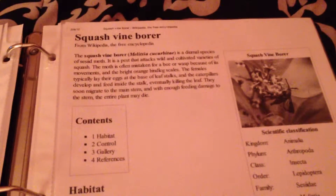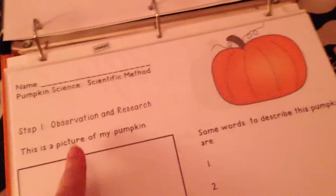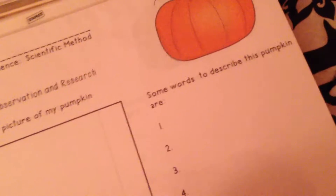These are squash vine borers. I got information about those too, because those are the ones that actually attack your garden the most. This is my operation sheet — it tells me to research my pumpkin and describe how it looks. It says when I observed a pumpkin, I discovered what it has and all that.